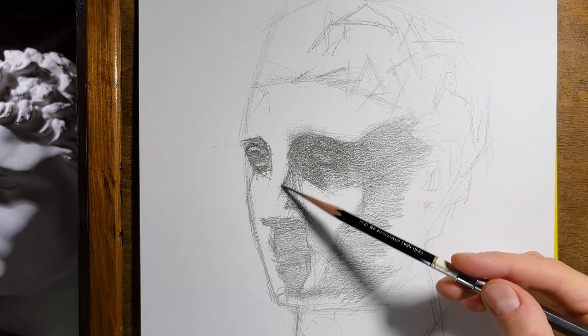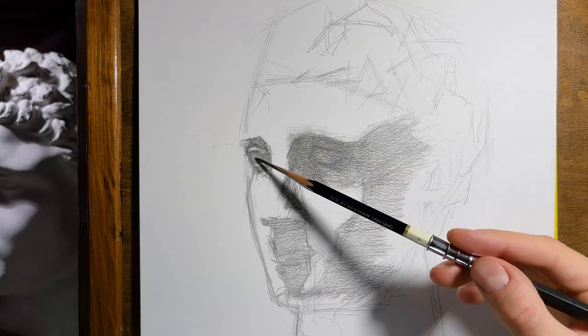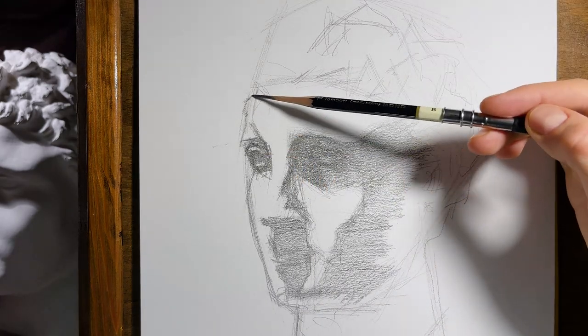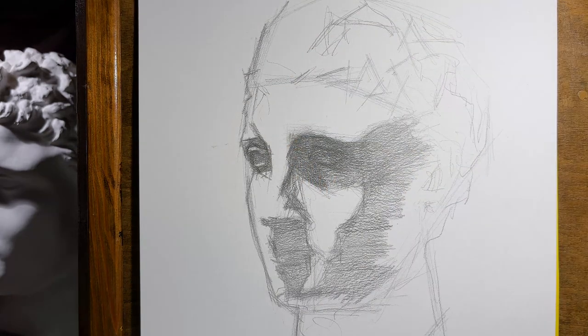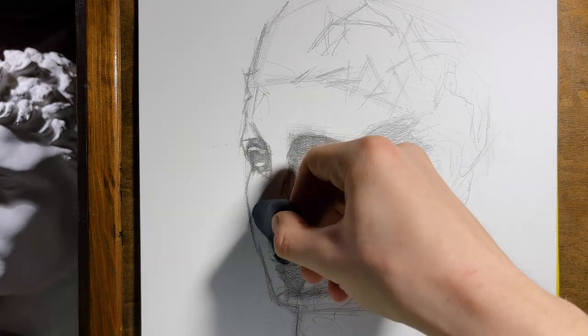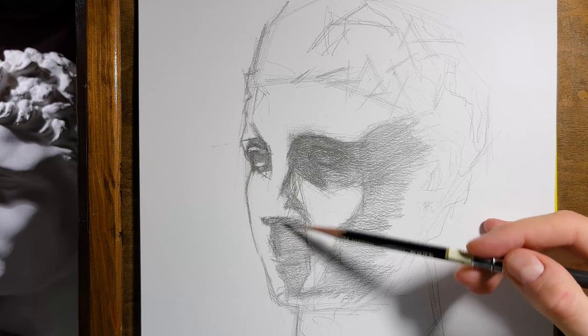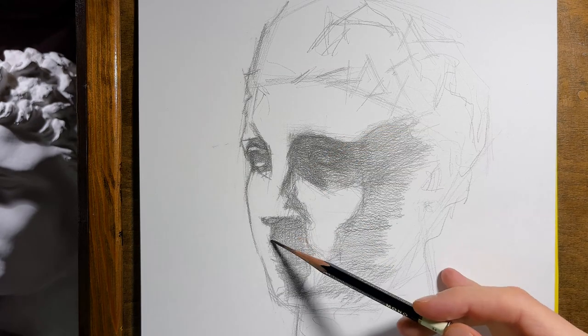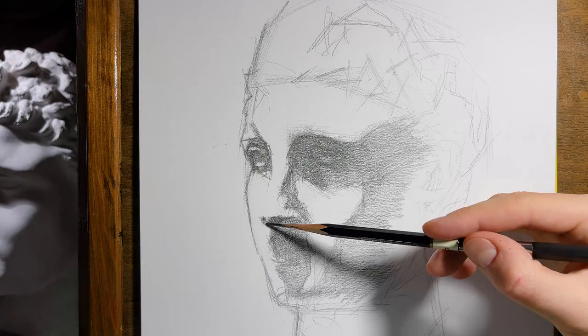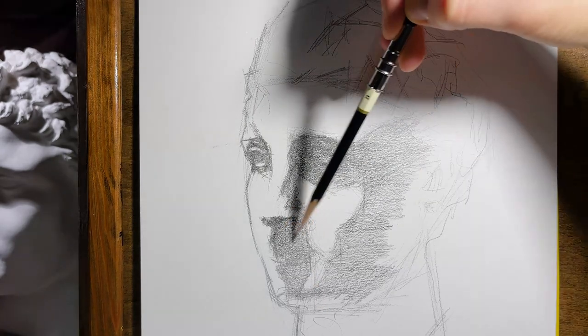I darken some parts more intensively to define depths in dark areas. I also follow the basic principles of light and shadow — if the light casts a shadow on the surface, then the edge of the shadow is more intense and darker. I use the eraser to help adjust the proportions so that they fit as close as possible to my subject.